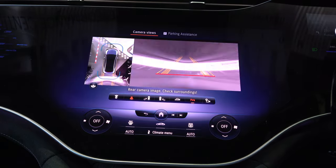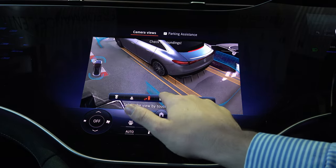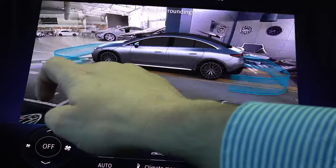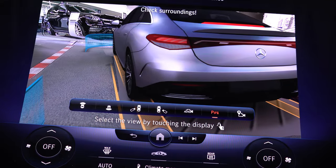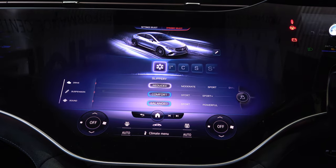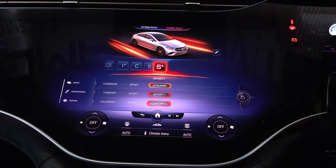For parking, if I just flick it into reverse, it features a 360 camera with multi-angle views. You can also move around the car manually and really get up close — you can actually see the floor, and just look at how clear the graphics are. By using the drive pod on the steering wheel you can control the Dynamic Select from slippery, individual, comfort, sport and sport plus.